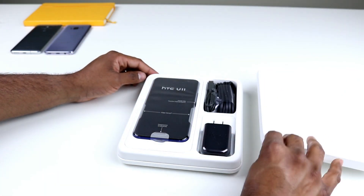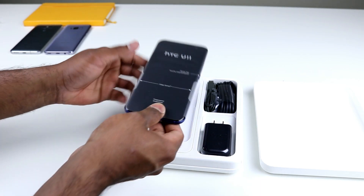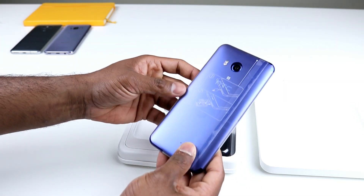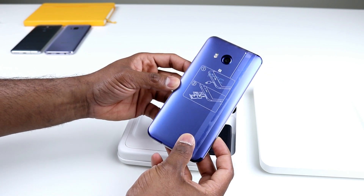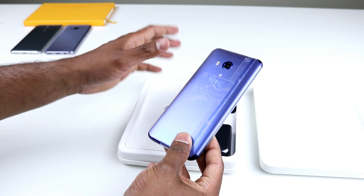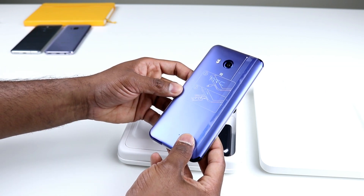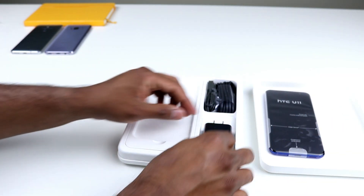Here is the phone. Take this out — yeah, this is the sapphire blue version. I love it. I fell in love with this color as soon as it was announced. I do like the amazing silver as well, but the sapphire blue has its own uniqueness. So let's keep this phone here and look at what else is inside.